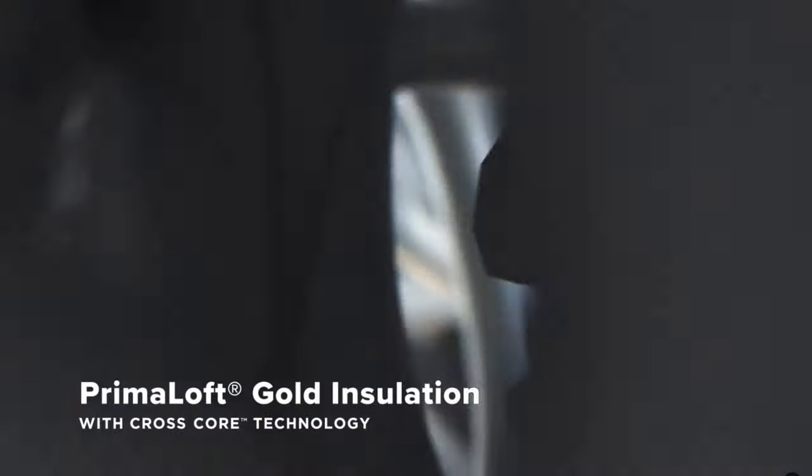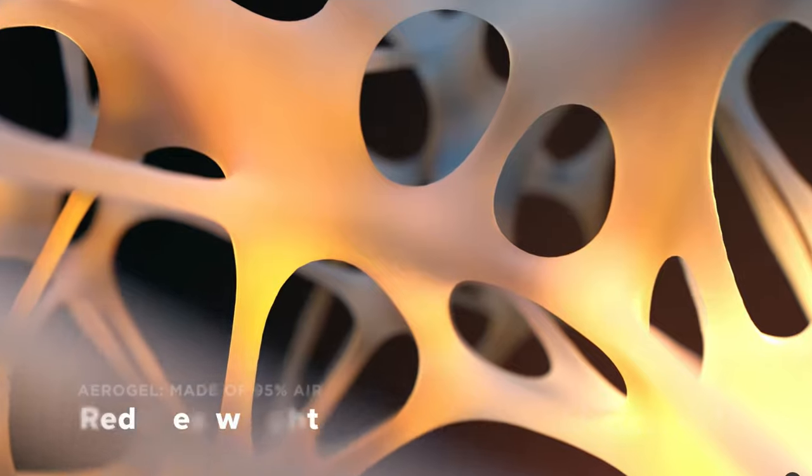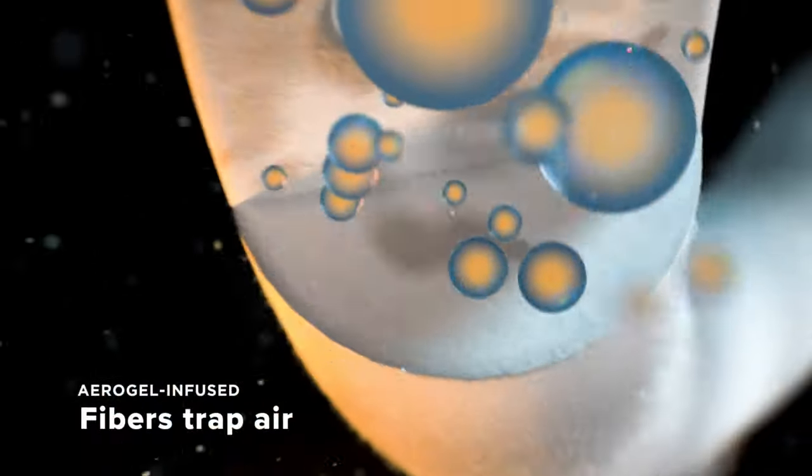That's something we teamed up with Primaloft on. It's a long strand insulation, aerogel wrapped. We've basically wrapped that insulation fiber in air technology to make it extremely compressible. It's half as bulky as the original, but it's twice as warm — a huge improvement.